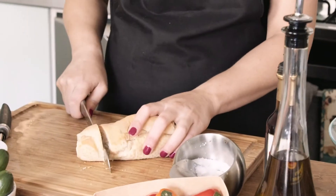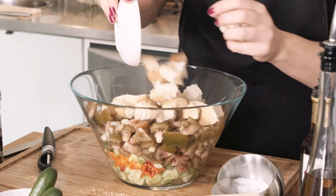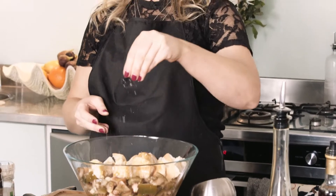One in five grocery bags that people are buying end up in waste, so using stale bread in your cooking is a good way to reduce that. Add two tablespoons of sherry vinegar, and same again with the olive oil. Add some salt and pepper.